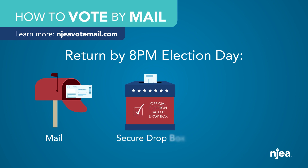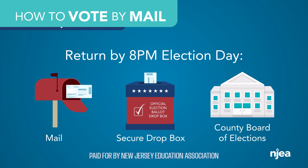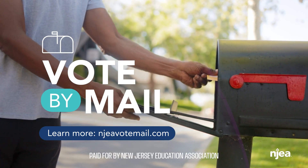Return by mail, a secure drop box, or to your County Board of Elections by 8 p.m. on Election Day. Vote easy, vote secure, vote by mail.